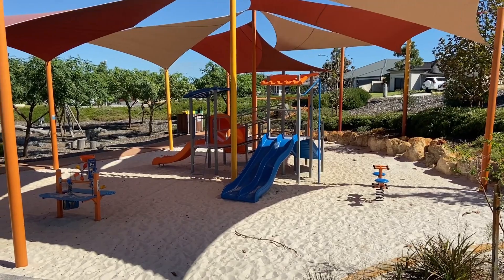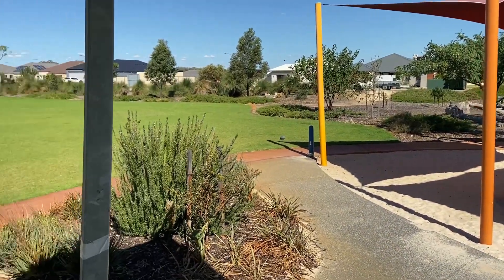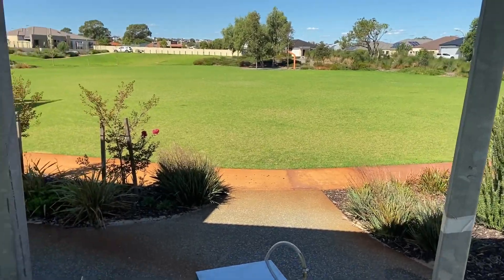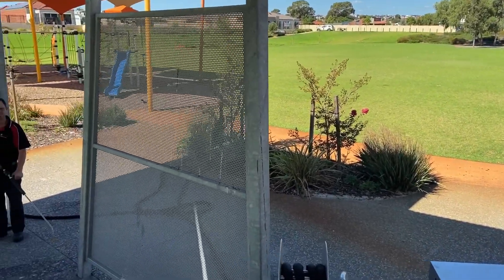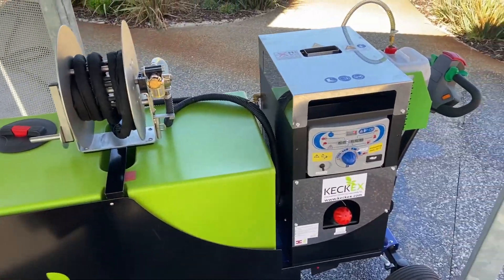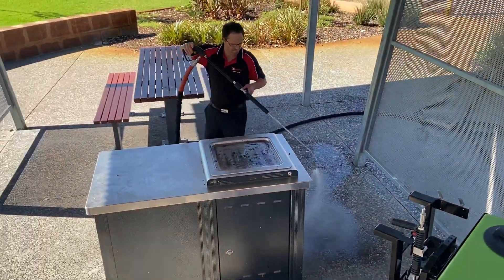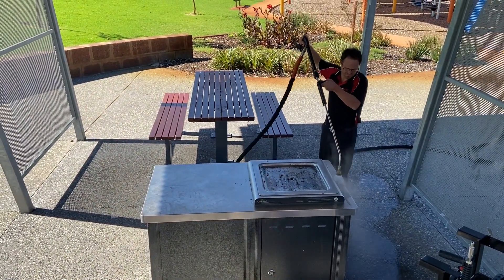Here we are today — team Tequip and Kekex — with the chemical-free weed machine at a municipal park. We're going to trial some of the other uses of the machine. It's heated up to a temperature of just over 100 degrees, and the first cap off the rank we have a filthy barbecue.